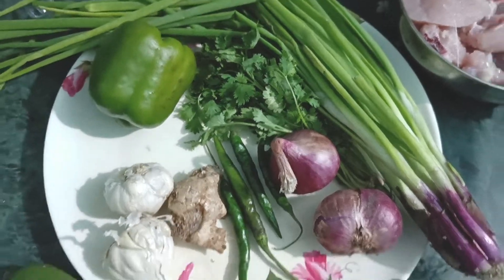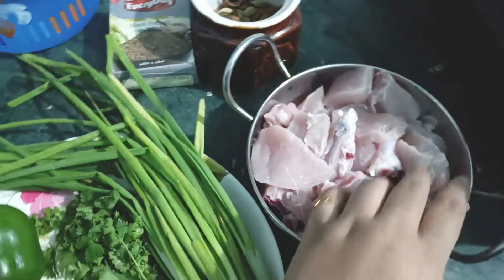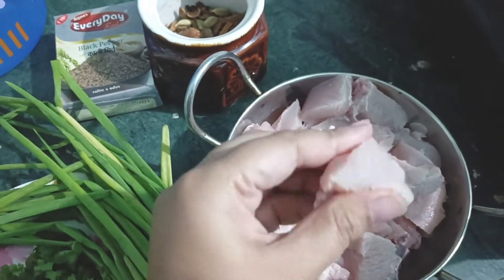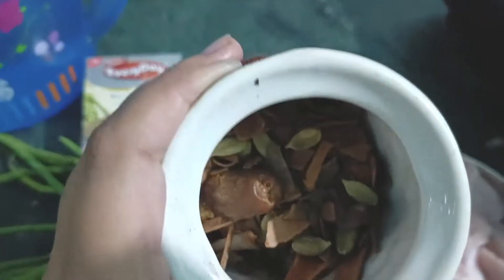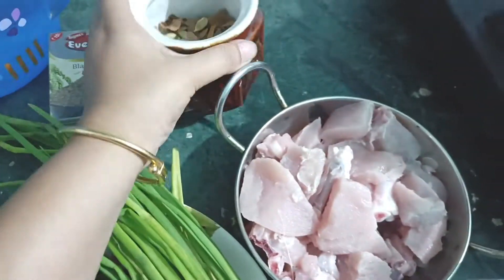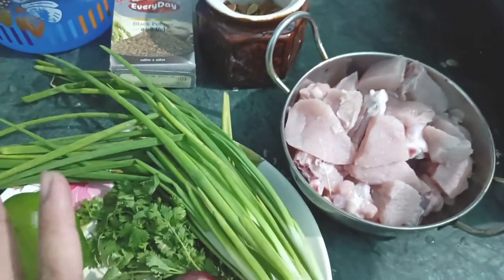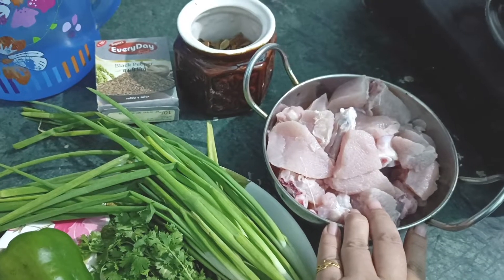I'm going to give you a little bit of garlic chicken. We have a little chicken, so we have a little bit of garlic chicken. We're going to eat the rice, and we put the corn in the water to boil.